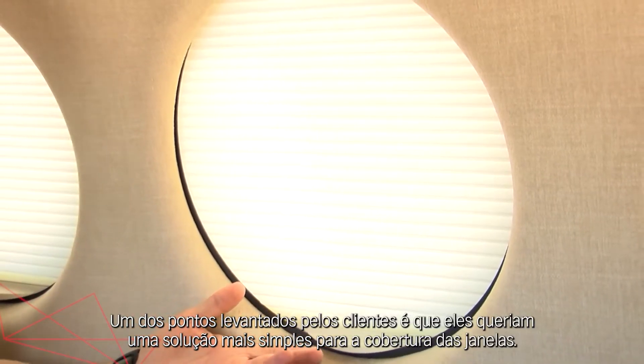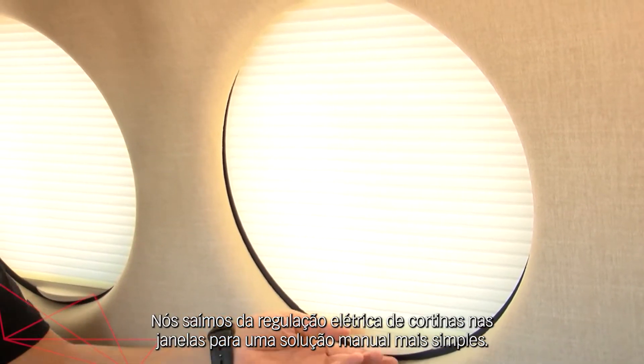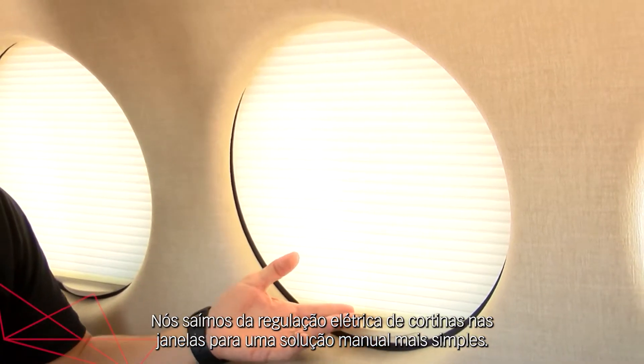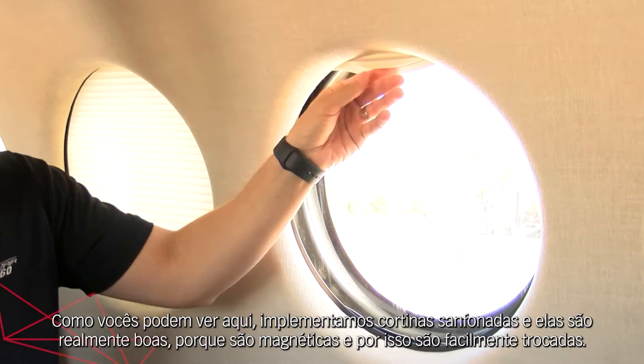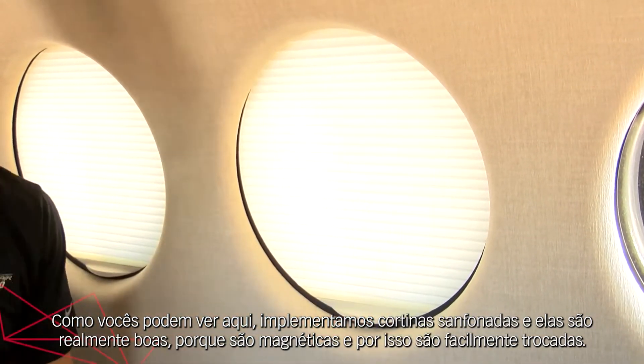One point of customer feedback is that they wanted a more simple solution for window covering, so we have gone away from the electrically dimmable window shades to a more simple manual solution. As you can see here, we've implemented pleated window shades, and these are good because they're actually magnetic, so they're easily exchangeable.